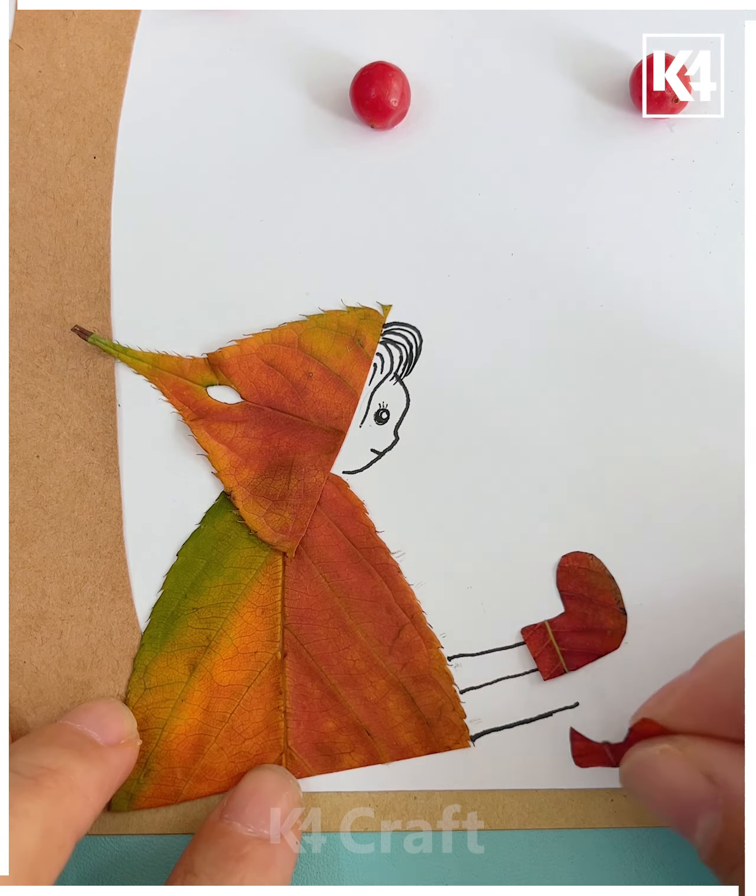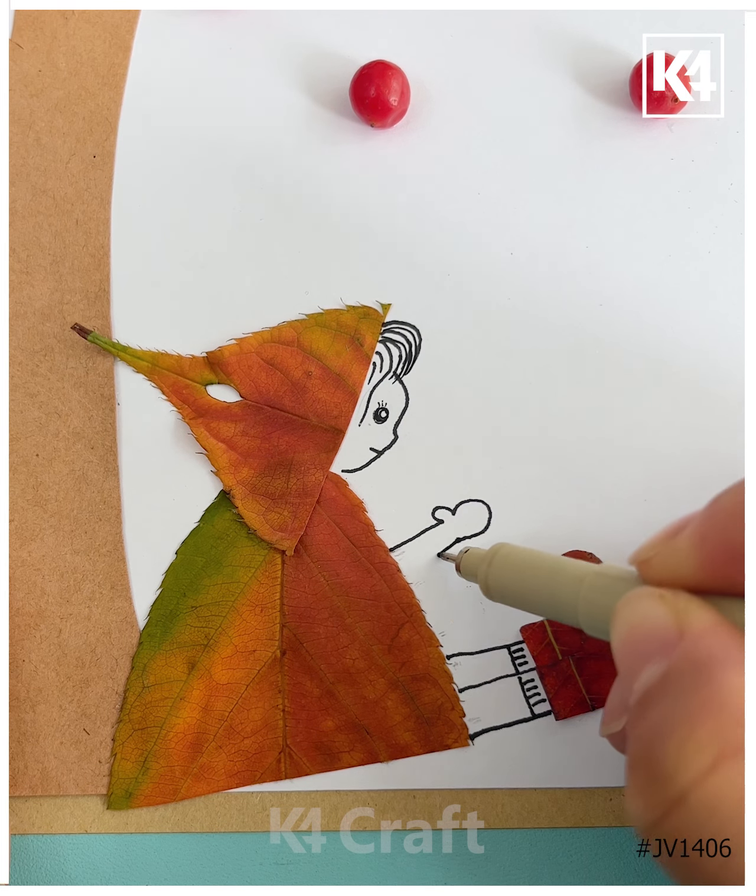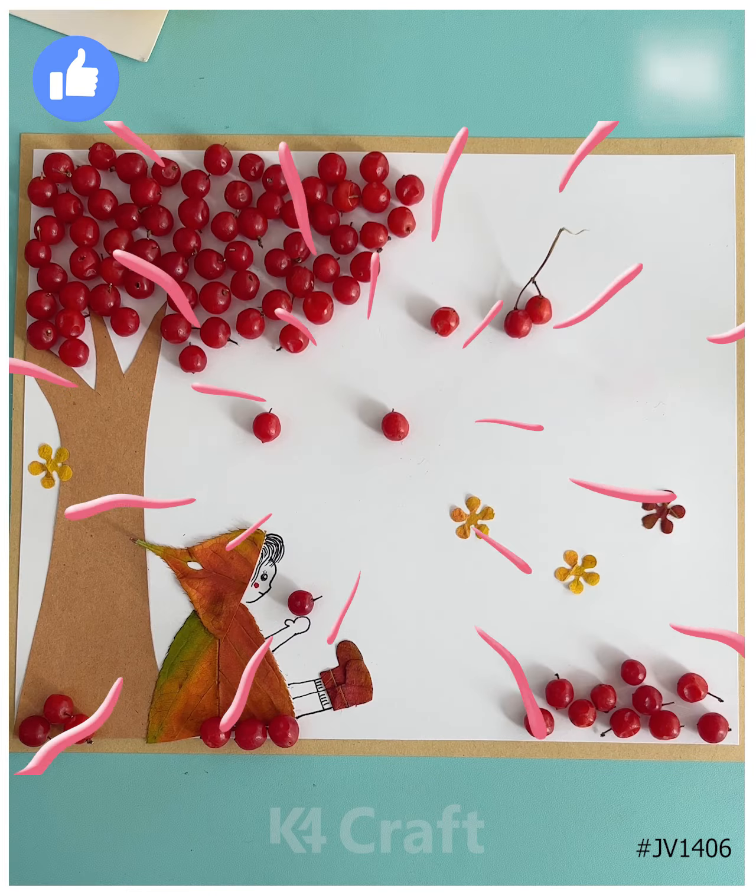Next, we'll be making more interesting crafts — take cherries and paste them on the white sheet to make a tree. Make the trunk first, then paste them one by one. Now take another leaf to make a girl around it — make its face and hair using a black marker, draw its eyes, legs, and hands, and it's ready. Thanks for watching our video!